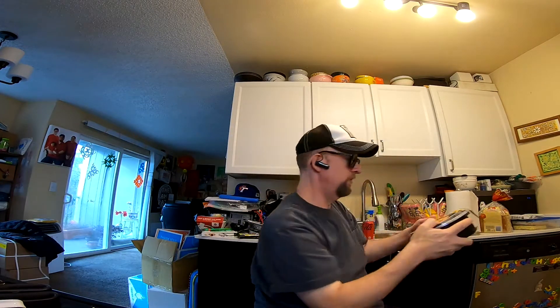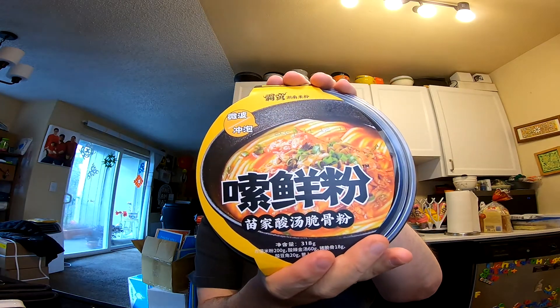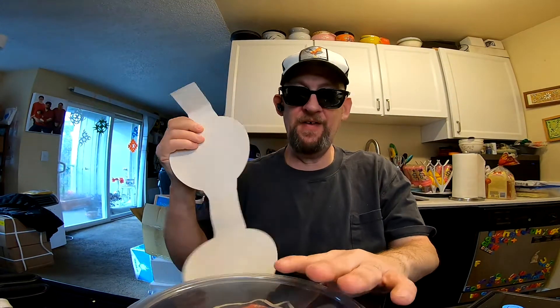Hey, this is Hans coming at you with another episode of Instant Noodle Recipe Time, the show where I show you what to do with your instant noodles. I've got something a little different today — this one's from China. It's a rice noodle bowl from Baman, and I think it says hot and sour. I'm not sure of exactly the correct and best way to prepare this, but I think I got an idea.